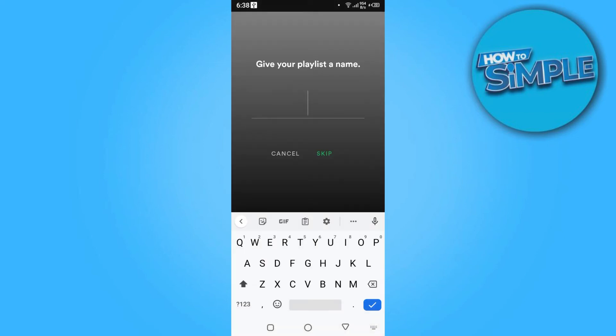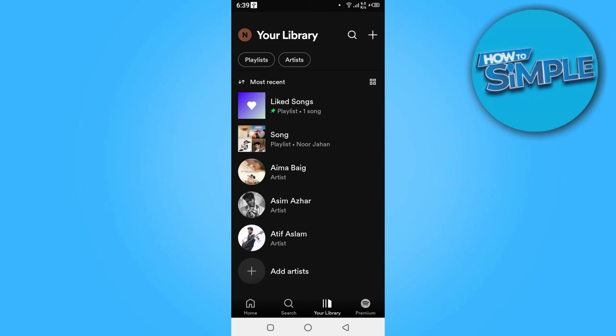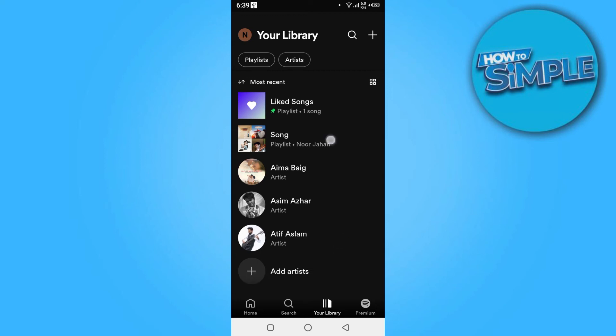Give your playlist a name and create it. Now you have to go to the library, and here you have to click on that playlist.